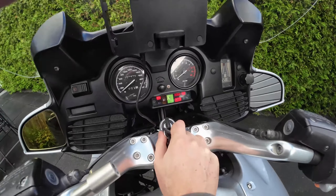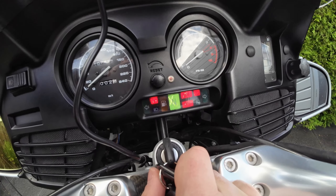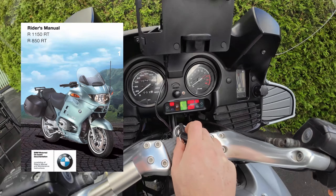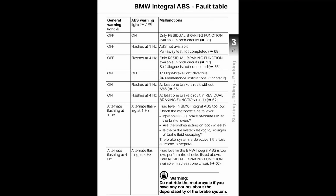This bike already has the ABS renewed and is working correctly, so this will not be the issue here. To find out the reason for the warning light turning on, we will reach out to the user manual first, as it may provide us with more information. Here is what we can read in the ABS fault table in the manual of BMW.